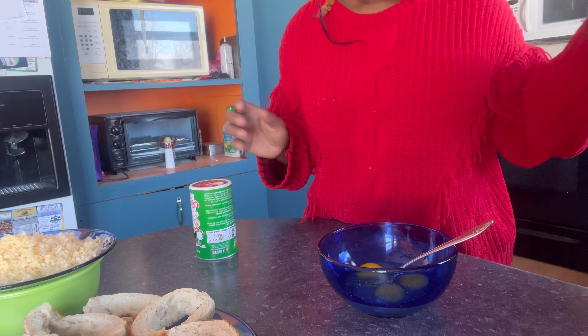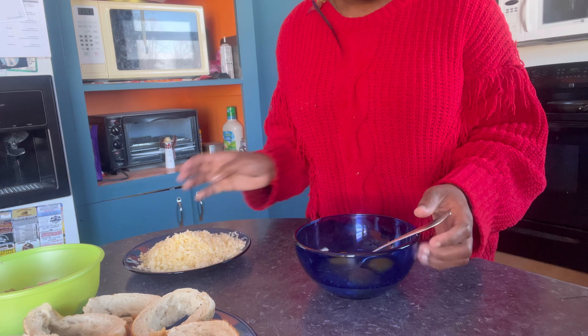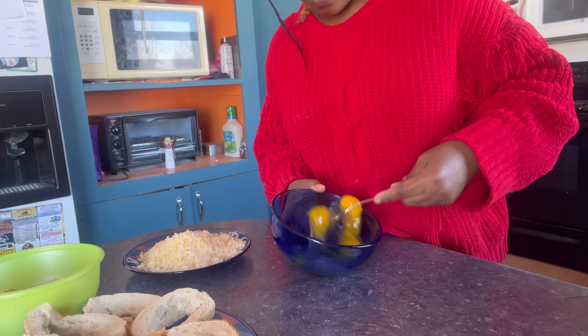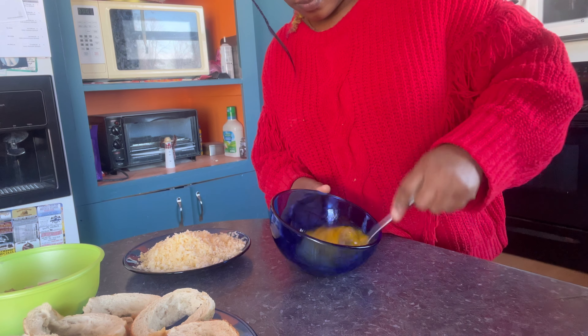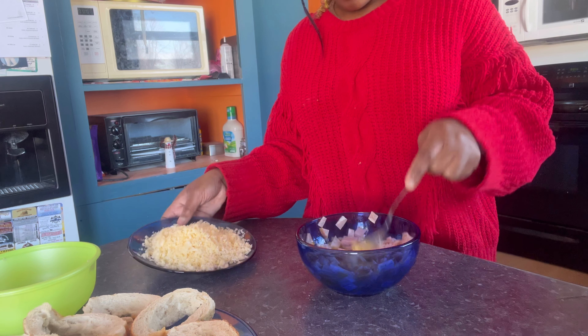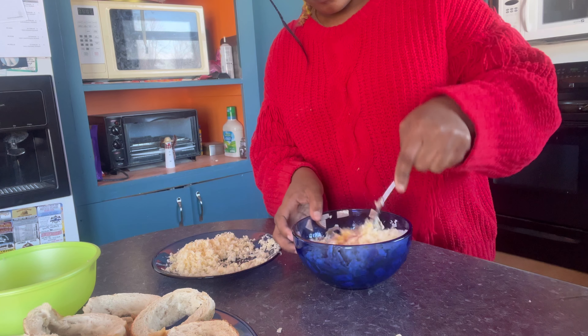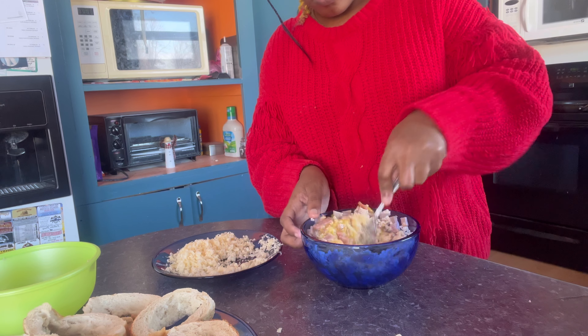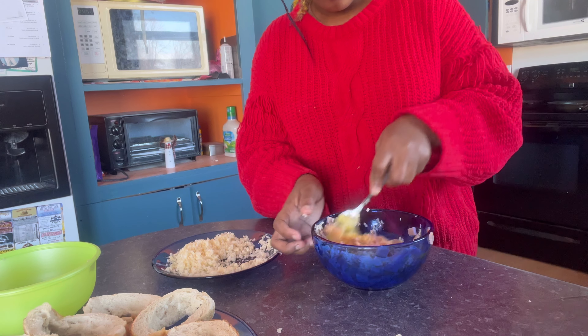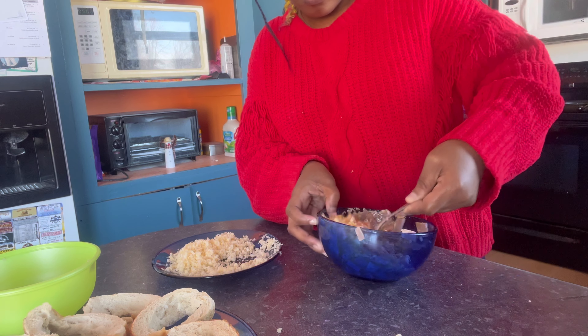I'm gonna add a pinch of salt, black pepper, and some seasoning — just a little bit.